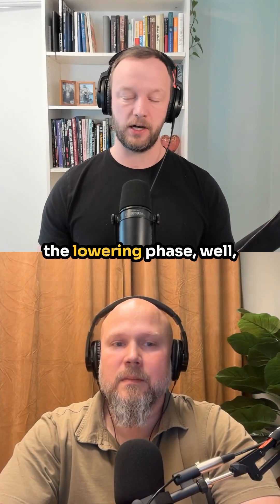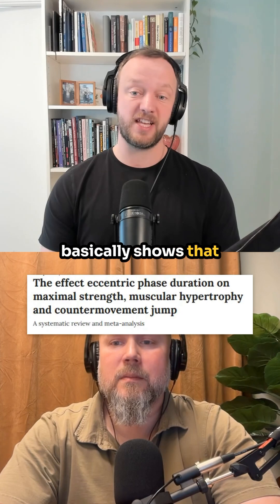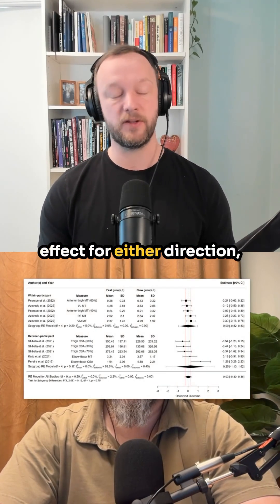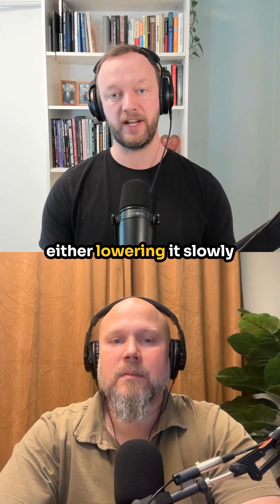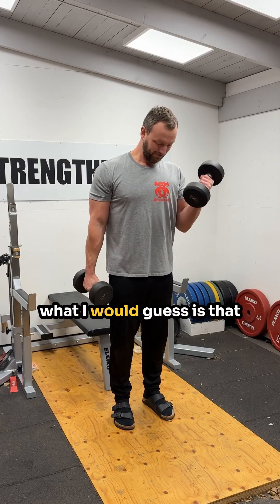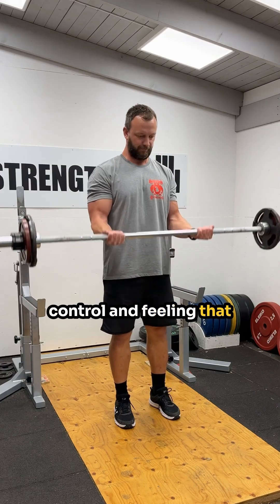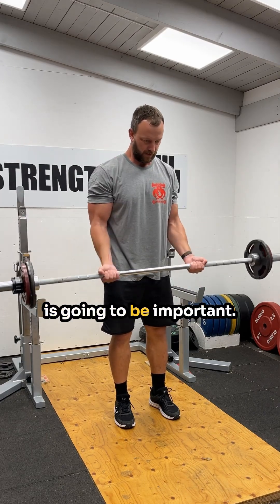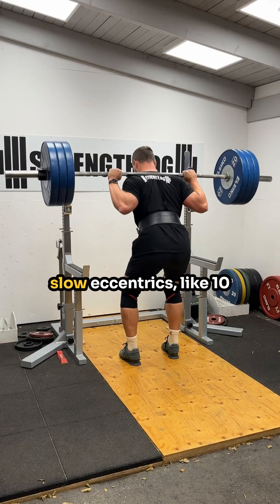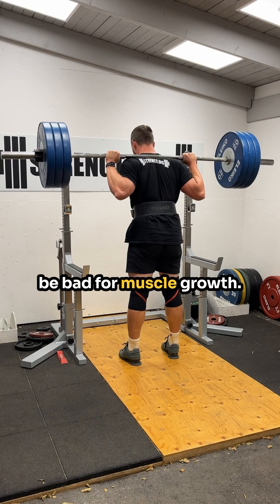Then for the eccentric — the lowering phase — this new meta-analysis basically shows that we don't know yet. There's no evidence of an effect for either direction, either lowering it slowly or on the faster side. What we do know from earlier research is that super slow eccentrics, like 10 seconds or more, seems to be bad for muscle growth.